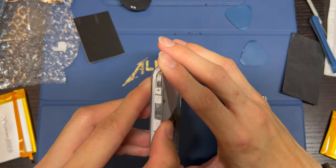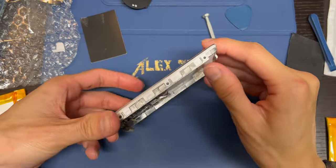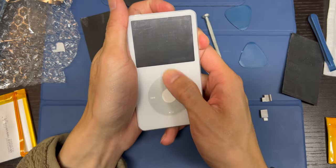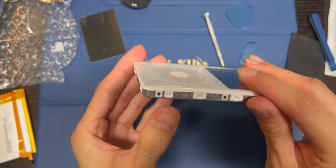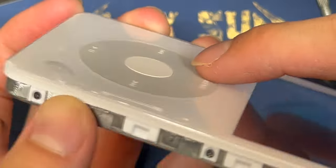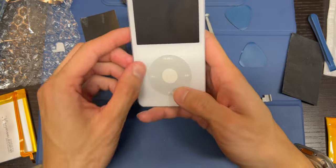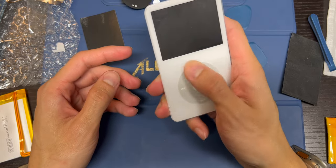The faceplate is on. One thing I notice is that you can definitely feel a lip on here — it's not a flush fit. I don't know if you can see it on video. That's the thing with these aftermarket parts — not perfect, will never be perfect. That is quite annoying — this lip. We'll see.